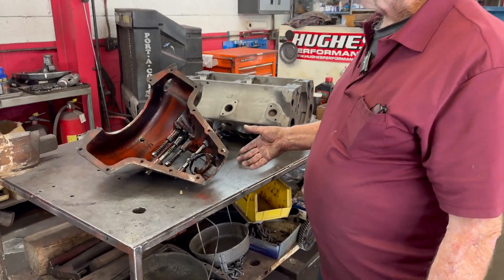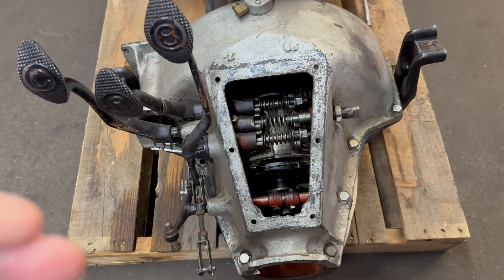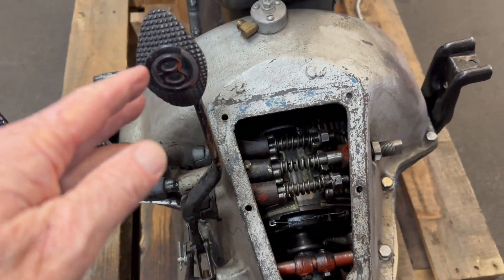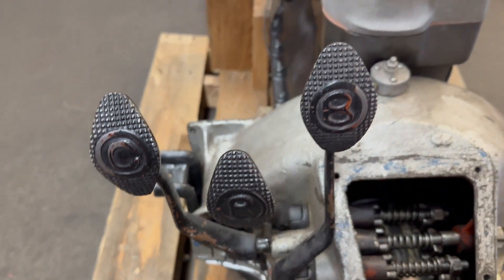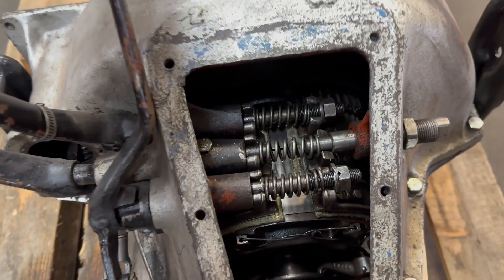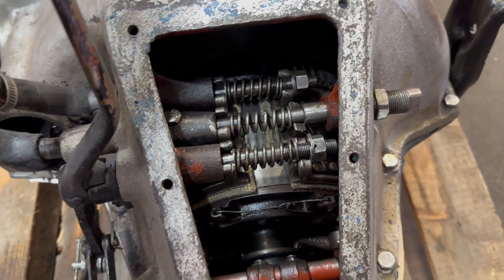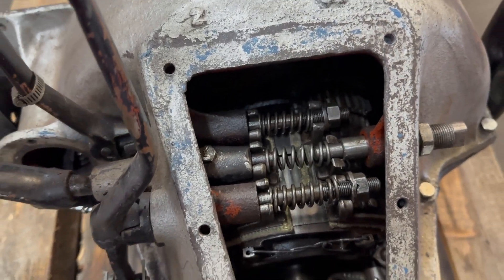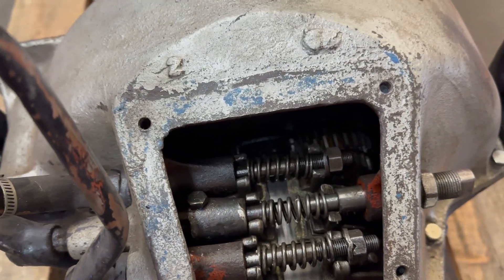This is some of the guts inside the transmission shift mechanism. It shifts the bands. There's a bunch of levers here — foot levers where you push your foot and they would pinch the bands. There are three bands that sit in here, and they would pinch the bands and make it back up, stop, or go forward. It's probably as primitive as you can get. How does it pinch? How does it work?